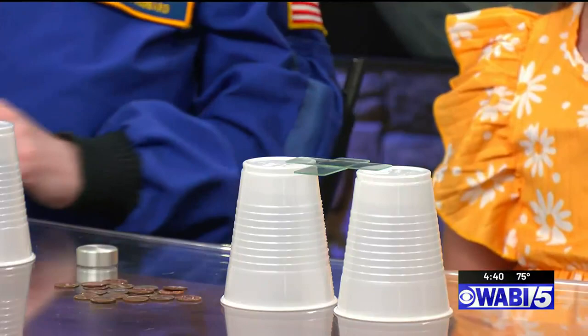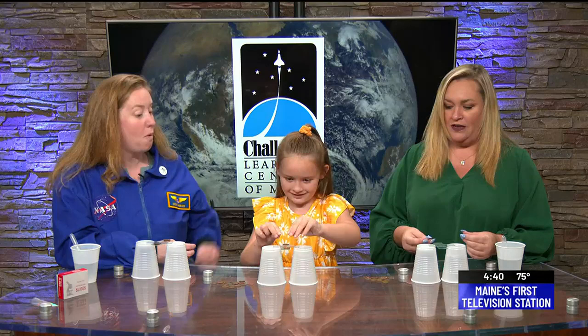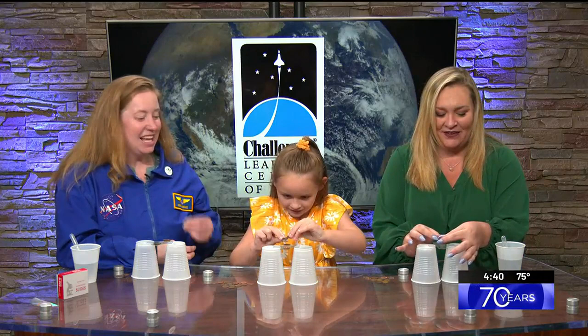When you ladies are ready, you're gonna take two pennies. We're gonna try to apply equal amounts of weight on either side. The trick is to place them on at the same time. She's already an expert here.